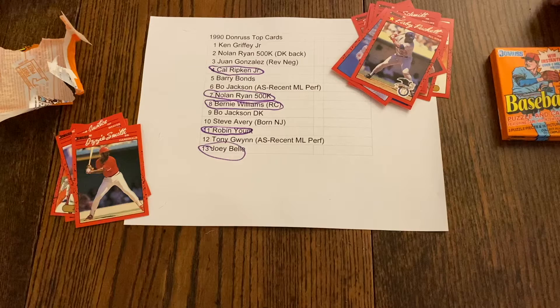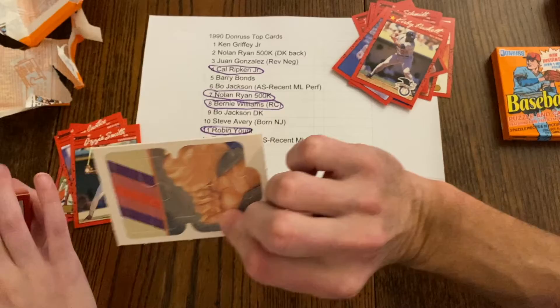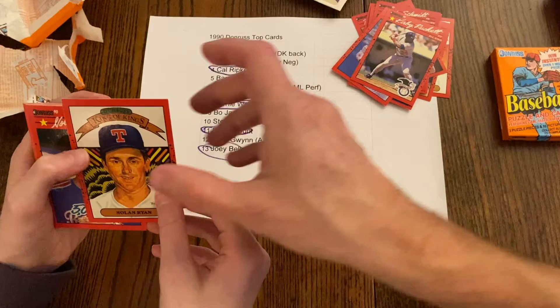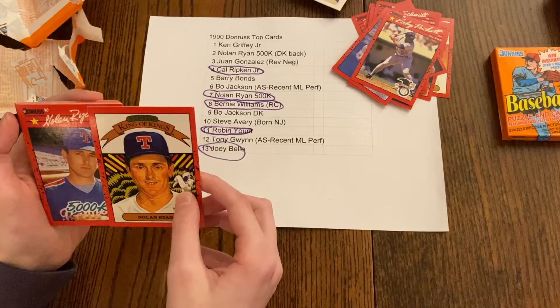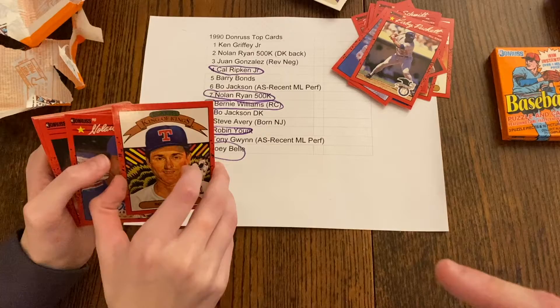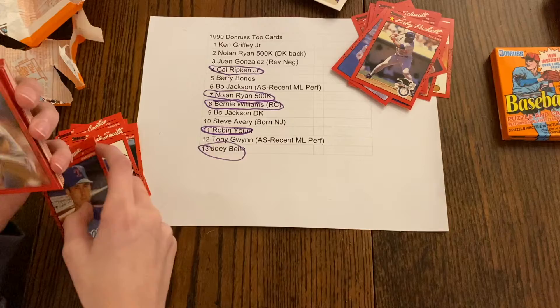Wish it would have had a Griffey in it. Now, this would not be a Griffey rookie — 89 Donruss would be the rookie, this would be a second year card. But it's always great to pull a Griffey out of a pack. Now hold on — before you show us that card — that's Nolan Ryan. The question is, does it have the Diamond King back or the right back? Whoa — look at the next card — will they have the right backs? Turn it over... that's the right back. And that one's the right back too. So not errors, but still great — Nolan Ryan back-to-back!